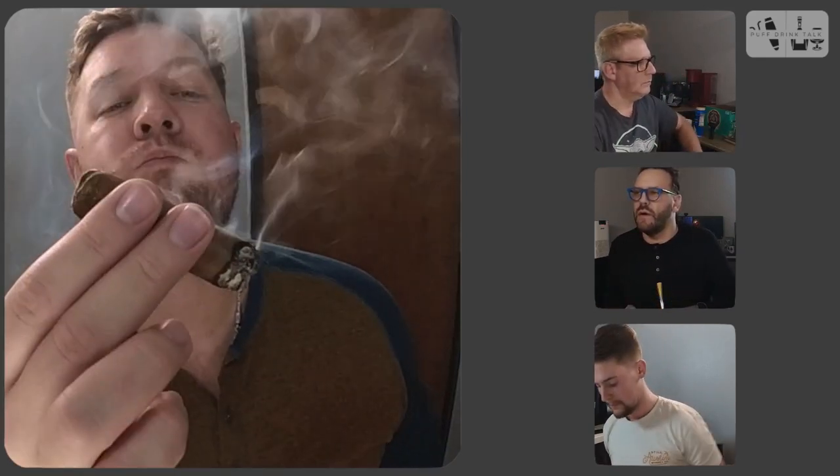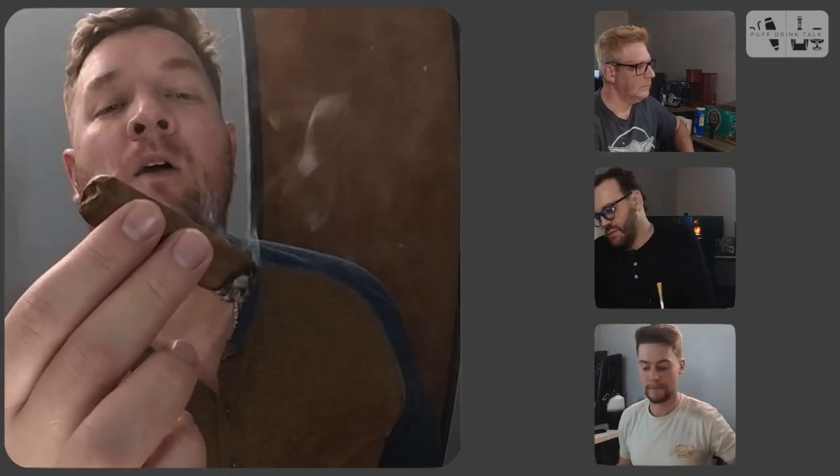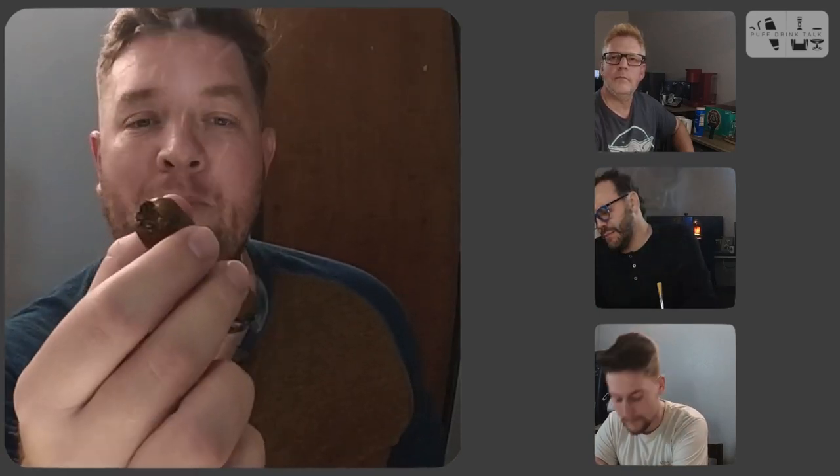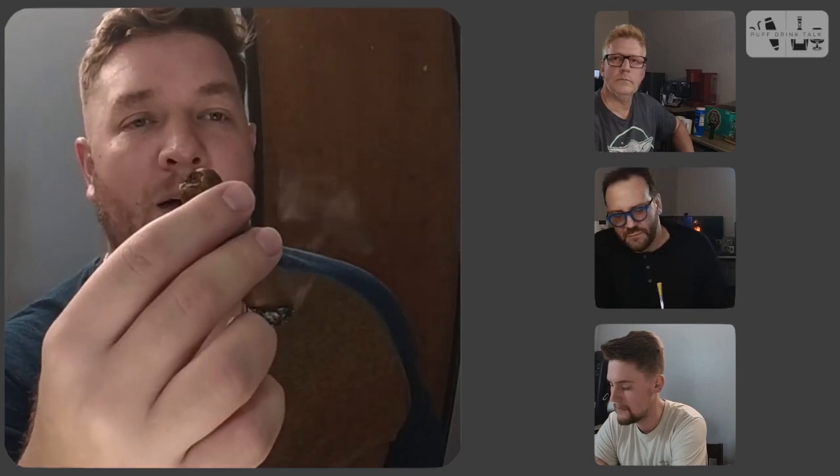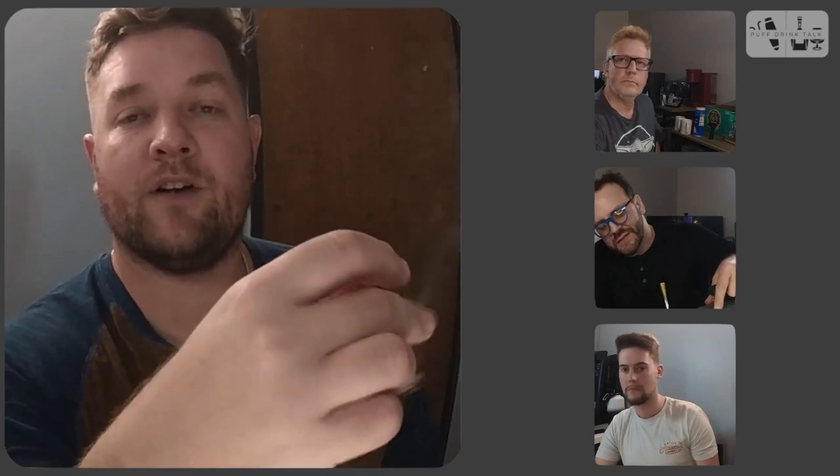In the second third I have to purge after every puff just to get that flavor I really want. So I'll show you my routine: about a ten-second purge, then a two-second puff. It's got a berry flavor — kind of like what you were saying, George. It's hard to describe just because I do have to purge, but I'm catching like a berry flavor, a sweetness to it that's very enjoyable. Berry flavor is what I'm getting on the second third. See you for the final.